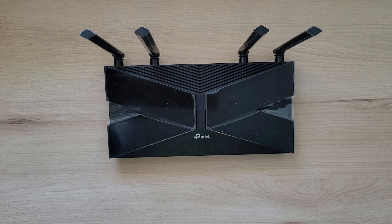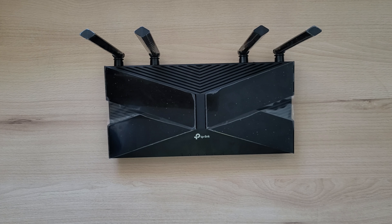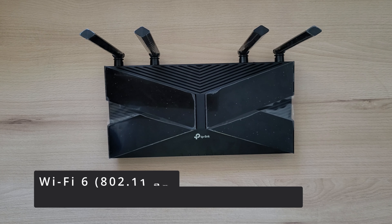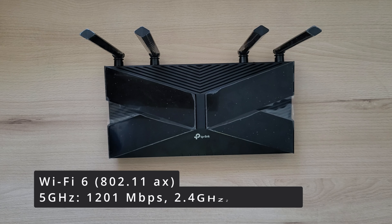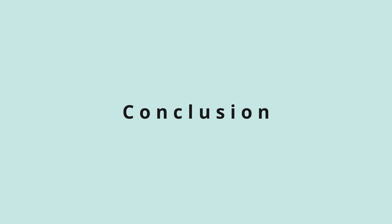As for the connections, it has 5 gigabit Ethernet ports and Wi-Fi 6 capabilities. You can get up to 1201 megabits on the 5 GHz band and 567 megabits on the 2.4 GHz band. The signal strength is also quite good.